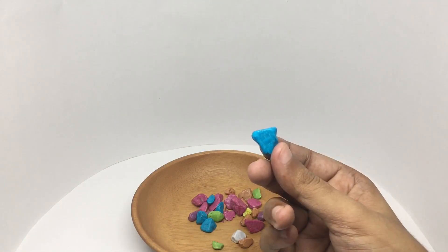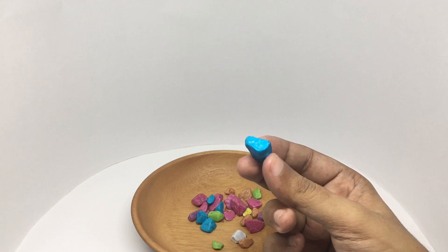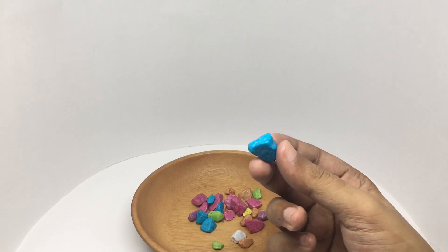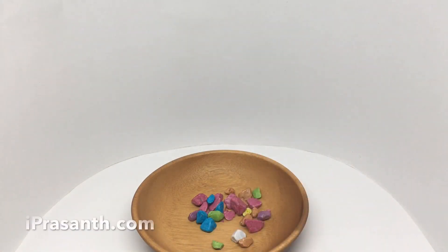It's a chewy candy — quite sweet and very chewy. That texture goes perfectly with the appearance. Very tasty, quite nice. Check it out!